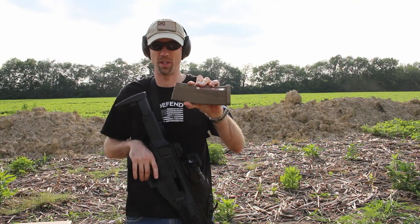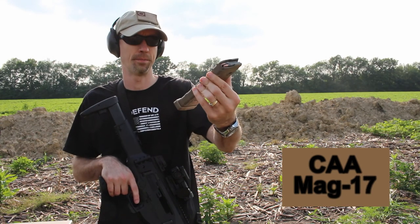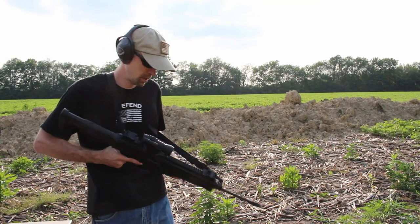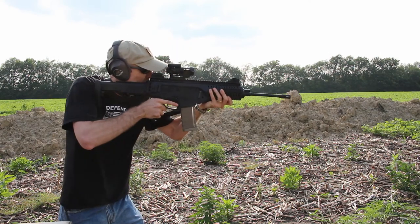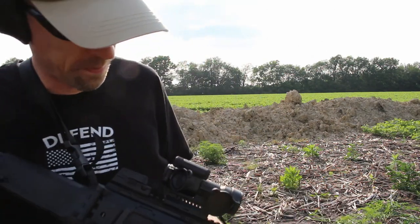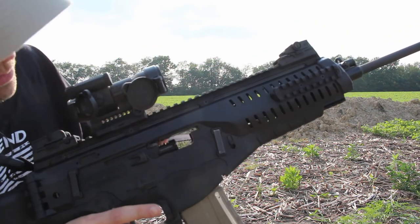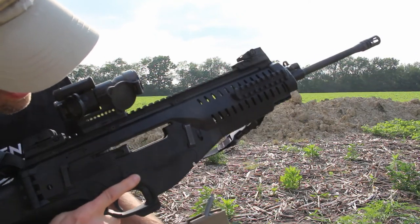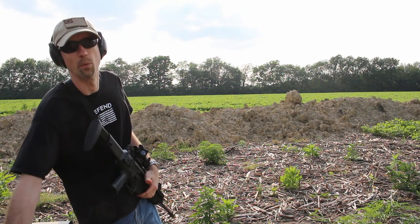Next up we have a magazine that's kind of hit or miss with this rifle — this is a Mag 17. This is the magazine that used to ship with the Tavor. This has a tendency not to pick up that round on the right side. What happens is it just goes right over the top of that round every single time, or it winds up half-feeding and stovepiping. I would definitely say the Mag 17s are out — I would not use them at all in this rifle.